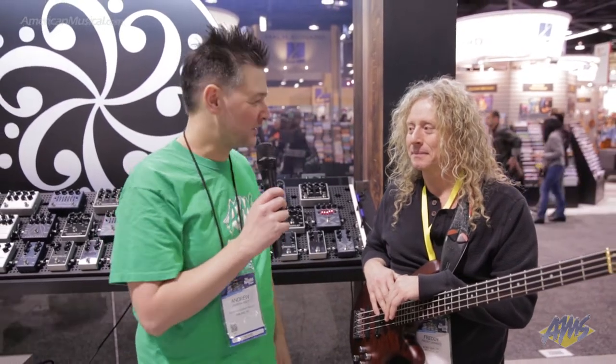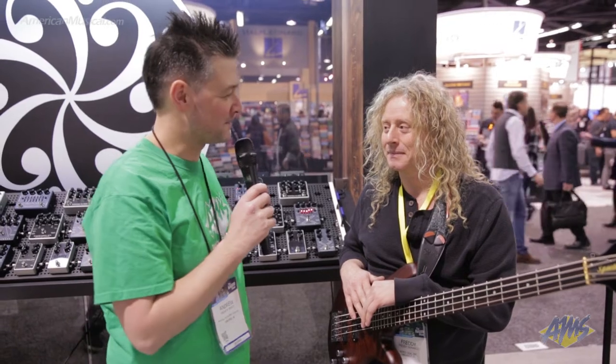We're here with Freddie DeMarco at Winter NAMM 2019. I'm Andrew from AMS, American Musical Supply. We're at the Dark Glass booth, and Freddie's going to talk to us about some of the Dark Glass products.